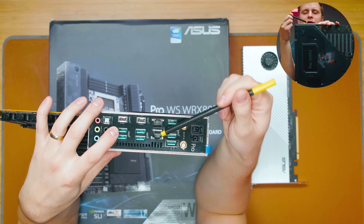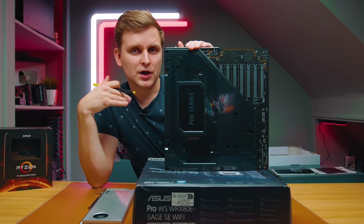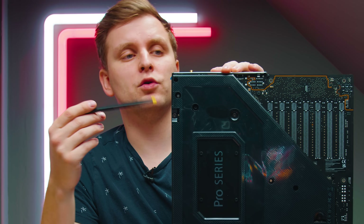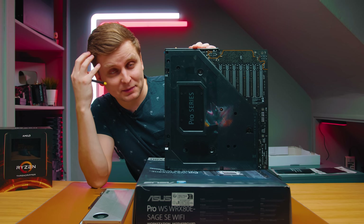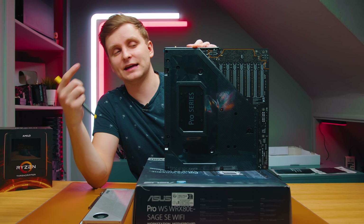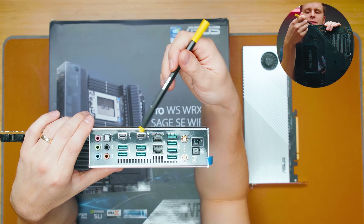There's a BIOS flash port for updating the BIOS, and two 10-gigabit LAN ports. An important note: these 10 Gbps LAN ports don't support intermediate speeds. For example, 2.5 gigabit does not work — it only supports 1 gigabit or 10 gigabit. I learned this the hard way during a previous build when I couldn't get an IP address because my 2.5 Gbps switch wasn't connecting. Not all network controllers support every intermediate speed between 1 and 10 Gbps.